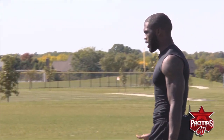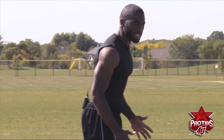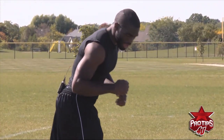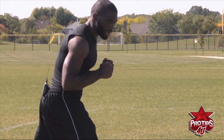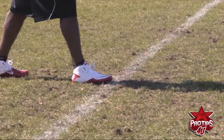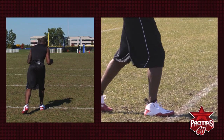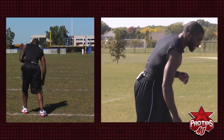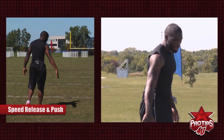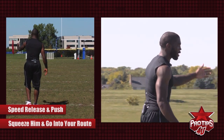Now, if I have man or press coverage, I first, as always, make sure I have a good stance, make sure I have my hands up so I'm ready for combat, and I have all my weight on my front foot so I can push off and I don't have a false step. So if I have man and he's heavy inside, then I can use a speed release, rip under him, and push. Once I get by him, I can squeeze him, get on top of him, and then run my route.